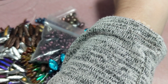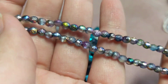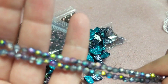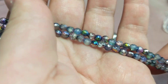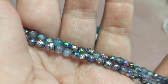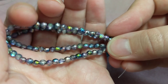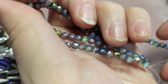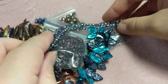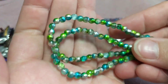Then I got some druck beads — 4mm Czech etched drucks in Magic Blueberry, 50 beads per strand. I got two strands of those at $3.30 each. Beautiful beads — like I said, I'm obsessed with the etched beads. Then I got the 4mm Laguna Celestial drucks for $3.30 each as well.